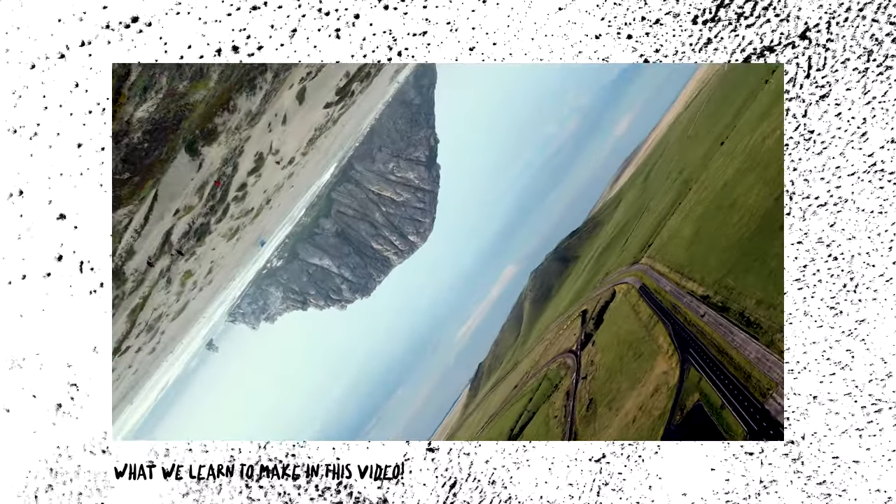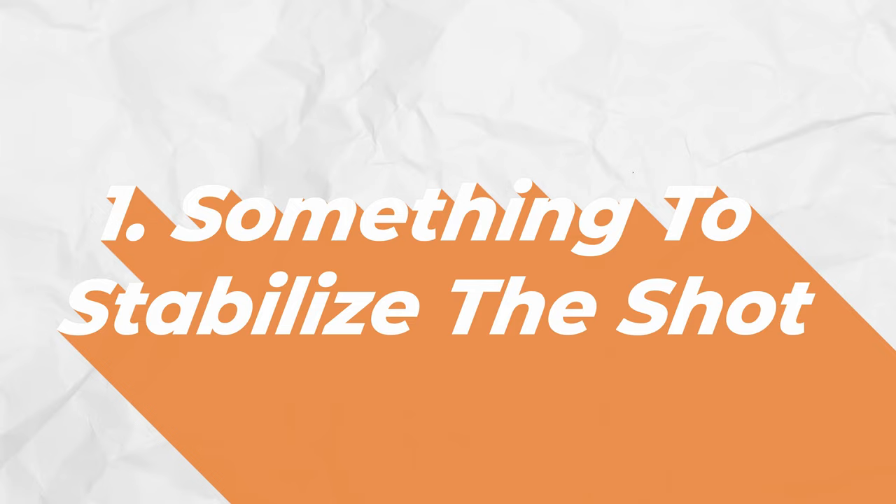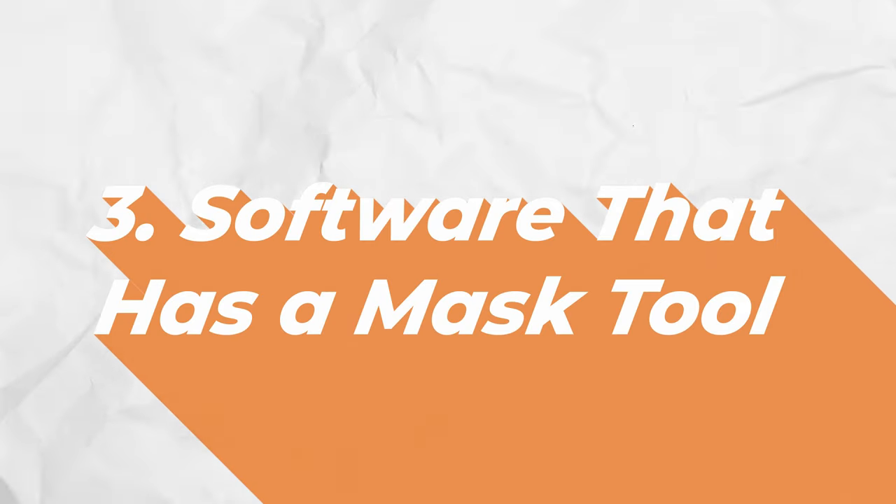This simple and inspired VFX shot is actually super easy to make and takes only a few minutes. Before we make it, there are a few things we need. First, a tripod to steady your camera or recording device — you can use an iPhone, GoPro, drone, or camera. Second, something that can record footage, hopefully at 4K or at least full HD. And lastly, software that can edit using a tool called a mask.